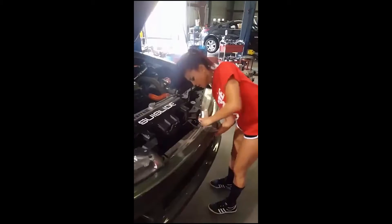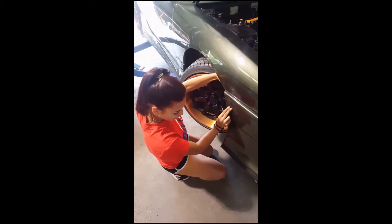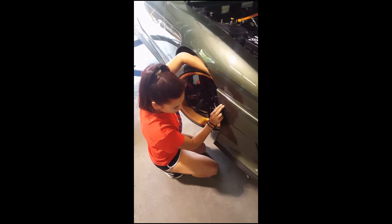Gotta get her jacked up and get it going. First step: I'm taking the front bumper off to expose the intercooler. So much easier when you don't have the nails.